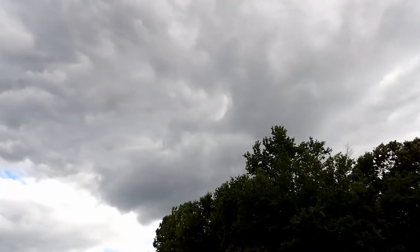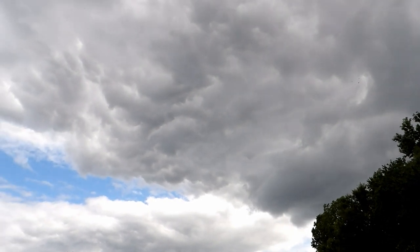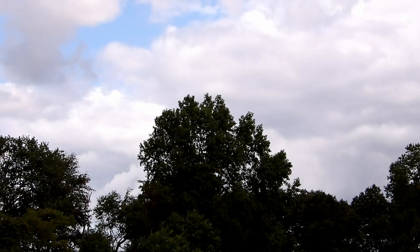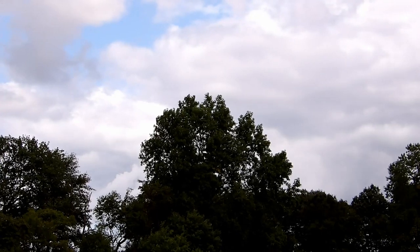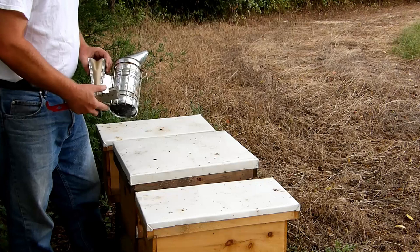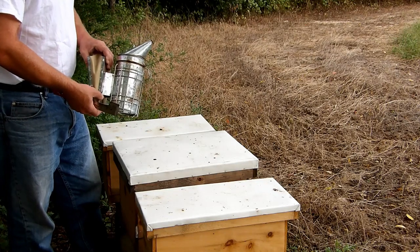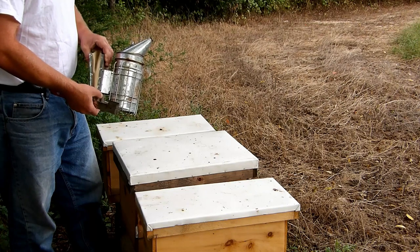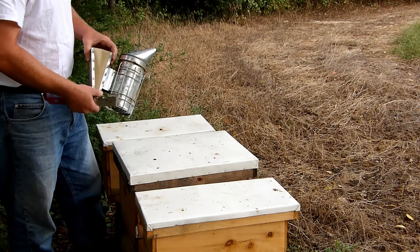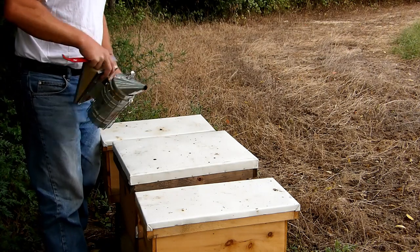There are a lot of clouds moving around and it's a little windier than I'd like it to be, but I only have so much time to do this and I want to keep things on track. Last week I had a couple questions about my smoker — I'm trying a couple different things. This has been lit for about 10 minutes and it's still burning, so we shouldn't have any problems.